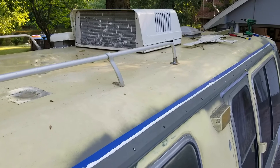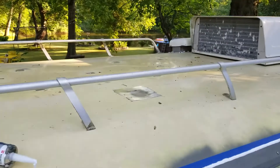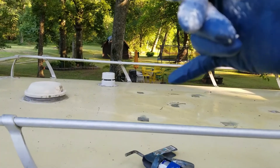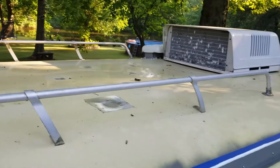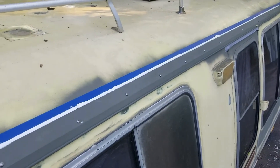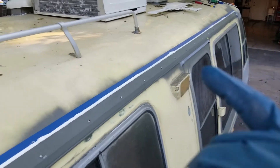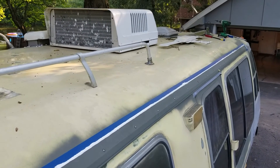Looks like I've got a wasp nest in there — watching wasps go in and out. I'll be taking all this off tomorrow and doing the other side, hopefully quicker. I also have some rivet nuts to put into these holes for the travel pod. I'm pretty tired — got some shoulder impingement issues and this really beat me up.